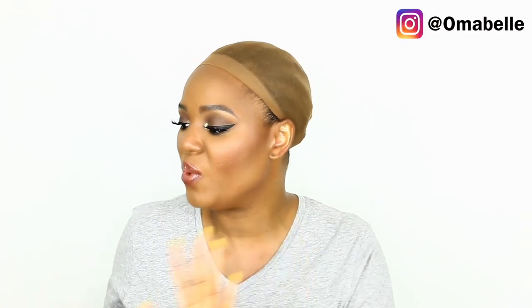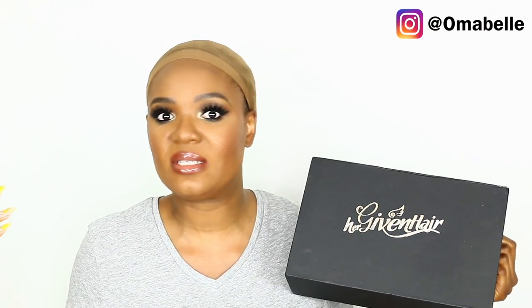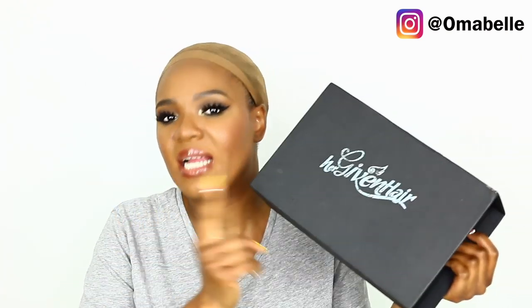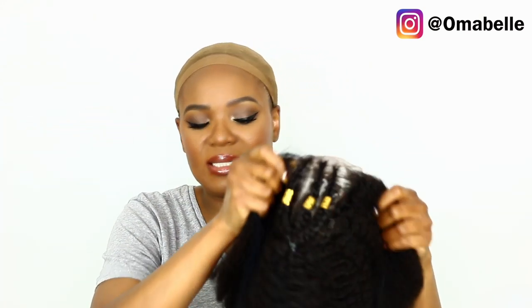I'm going to show you how to achieve a natural hairstyle using a wig, and the wig we're using today is provided by Her Giving Hair. This company is known for doing natural-looking wigs — they use African-American hair texture to make their wigs. So if you're natural, whether you have 4c, 4a, 4b, or whatever hair, and you want to switch it up sometimes and still rock your natural hair, you can check out this company because all their wigs are made with 100% afro-American hair texture, making them look so natural.